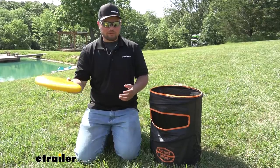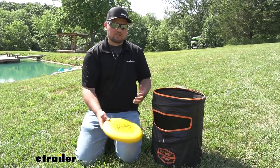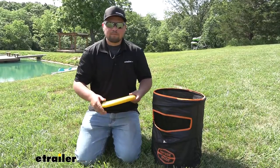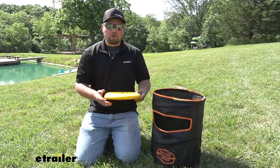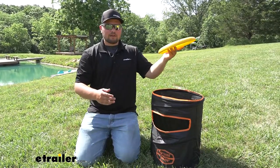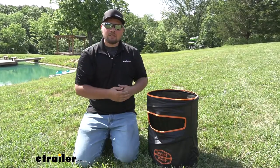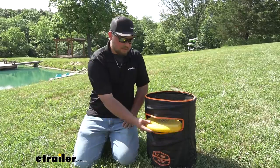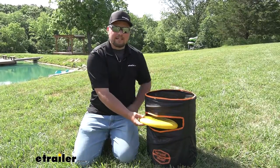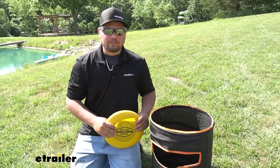So if my partner throws the Frisbee and he hits the barrel off of his throw without touching the ground, that's going to be one point. But if he throws it a little off and I bump that into the barrel, that's going to be two points. Then if he throws it above the barrel or close to the barrel and I hit the Frisbee down into the barrel, that's going to be worth three points. And if the Frisbee happens to go through this slot, that is an automatic game winner. The game is played to 21 and you do have to win by two points.